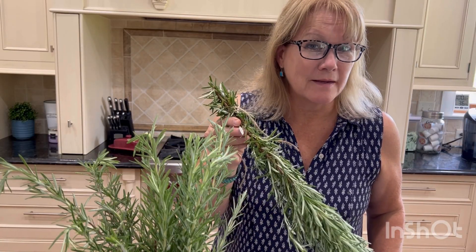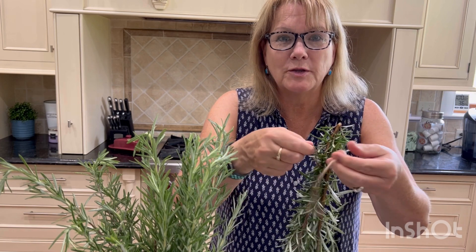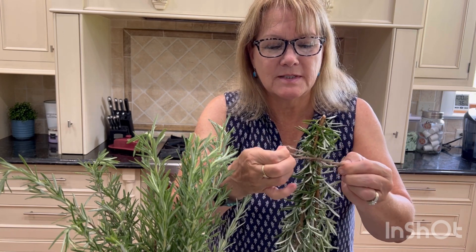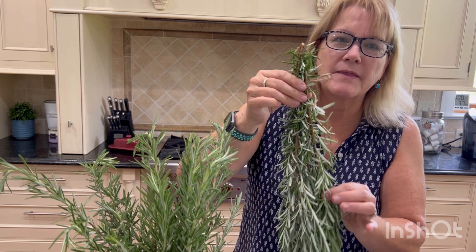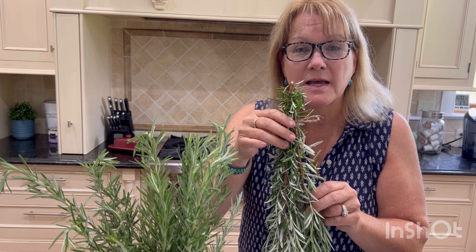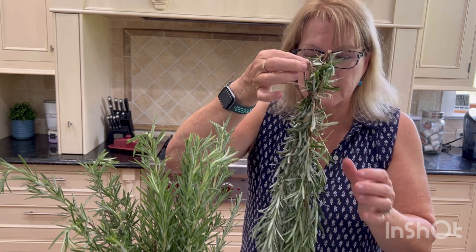The first method is drying the rosemary. I got some twine — you can use anything you want, even a rubber band — and I'm just going to tie it around. I want to make sure I get out all the dead leaves. Then I want to store this in a warm, ventilated, shady place for a few weeks until they're all dry.